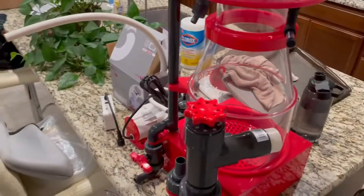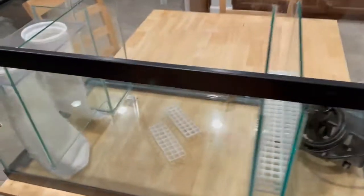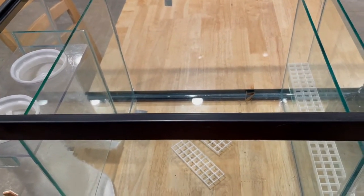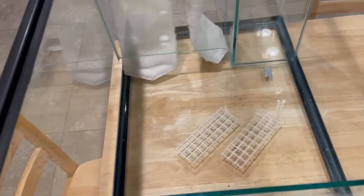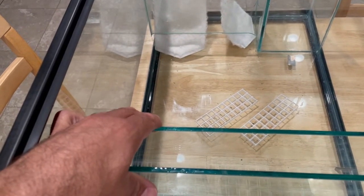I'm going to be putting this thing in together with my system. I was thinking about putting it in here originally, and then I said you know what, I'd rather have a refugium, because it takes up the whole space. It's crazy.